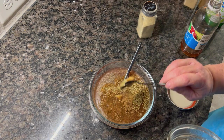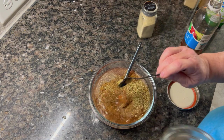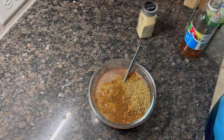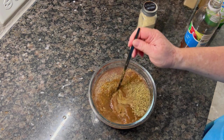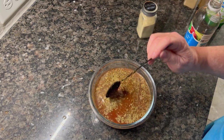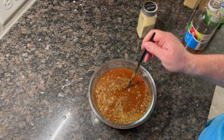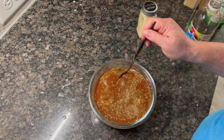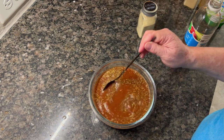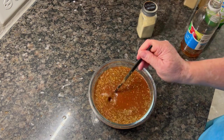If you use whole chipotle peppers in adobo with chopped onion you'll get a chunky sauce — you could blend it to thicken it up. Mine was very liquidy, so after the pork was done I cranked the heat on my Ninja Foodi to high and let it boil for a few minutes to reduce and thicken. I then added the sauce back to the meat to keep it from drying out when making tacos or sandwiches.